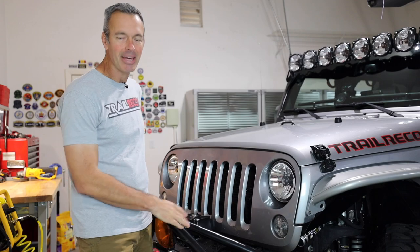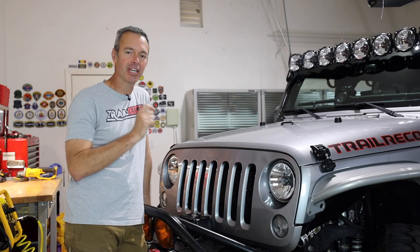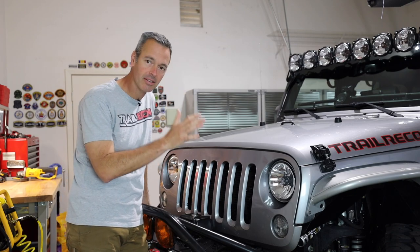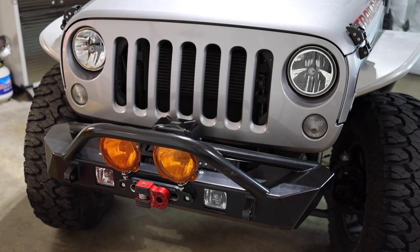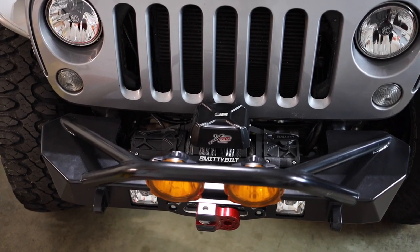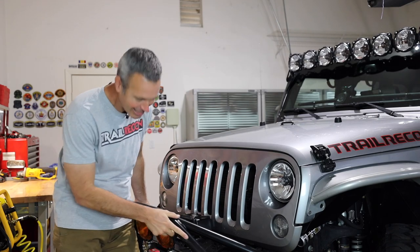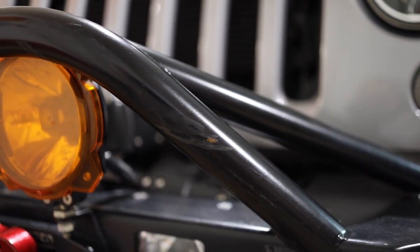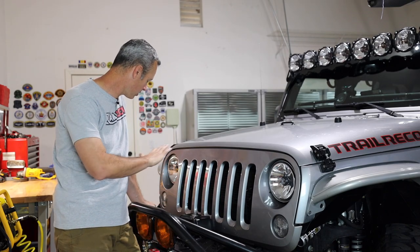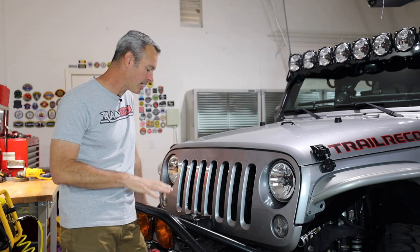Starting at the front of the Jeep — there are a few things that are the same but a couple of things that are new, some we haven't even talked about on the channel before. Let's start with the bumper: this is the Poison Spider Bruiser bumper and it's been on for about two years now. It's a steel bumper that's taken a lot of abuse — one of my sons Justin rear-ended another car with it — but the powder coating has been great. Just a little rust speck to clean up, but otherwise it's holding up really well.